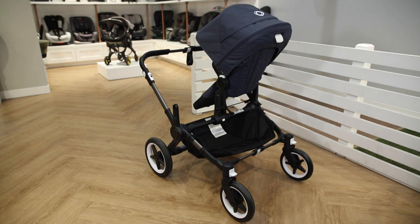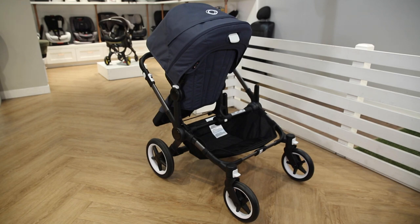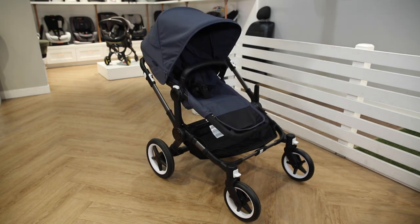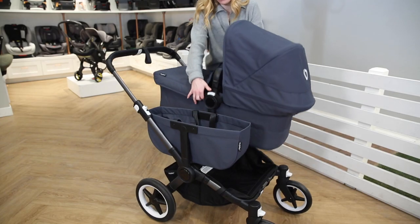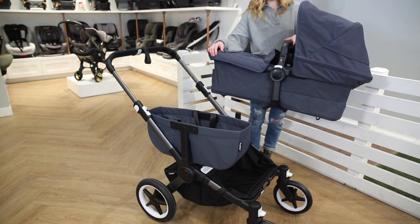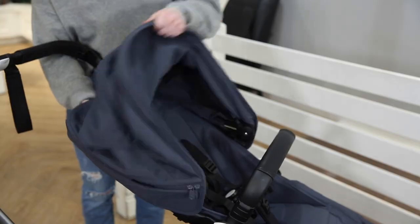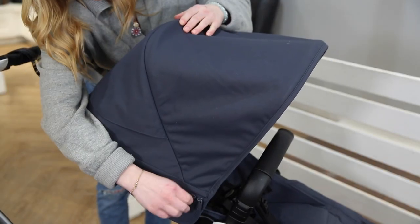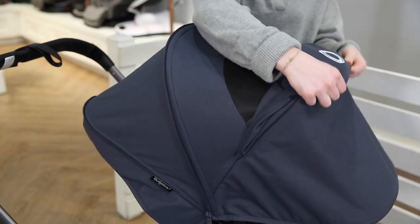Because this is a modular stroller, there are multiple seat configurations allowing the child to be parent-facing or world-facing. When in duo mode, one child can face the parent and one can face the world, but both can interact with each other, promoting connection. The seats or bassinet can easily be removed from the stroller frame with one hand due to the memory release buttons on either side of the seat frame. The Donkey 5 is equipped with the fan-favorite extra-large extendable canopy with built-in breezy panel and peekaboo window.